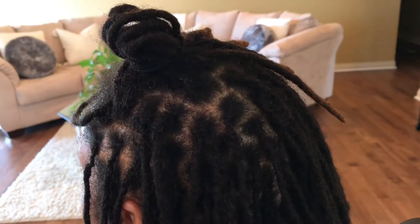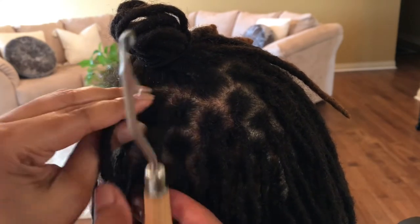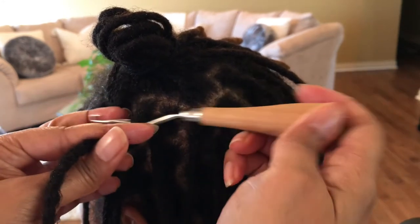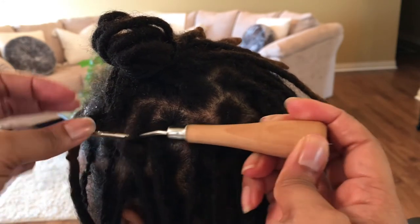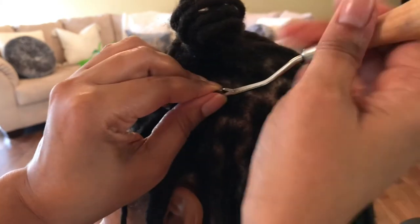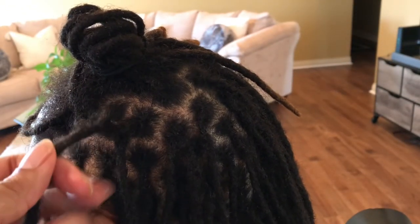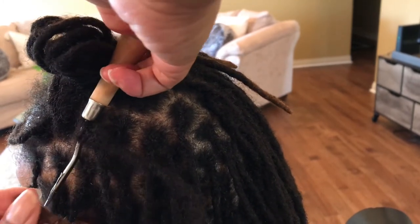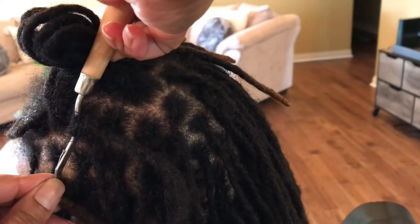She has somewhere between 80 and 100 locks — I wanted to count but got to talking too much. It took us a little while just because I'm slow, so I won't say how long. I just went in from the east to pull the hair eastward, now we're going from the north to pull the hair northward. I usually go north second so that I can finish on the south.